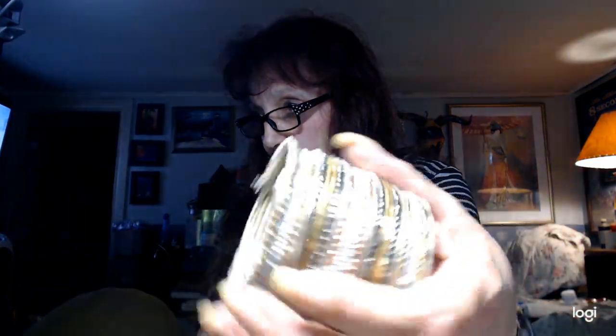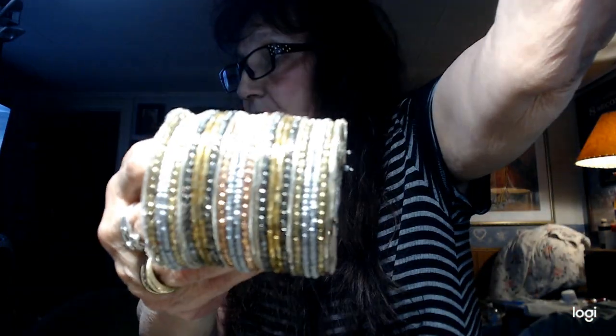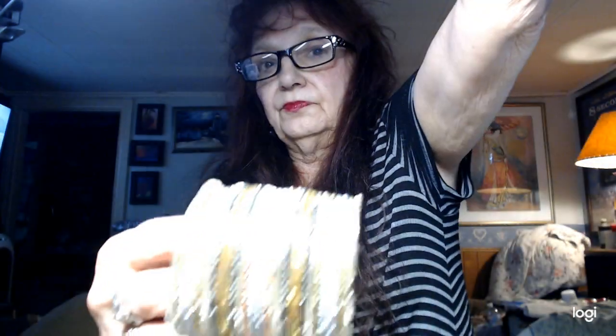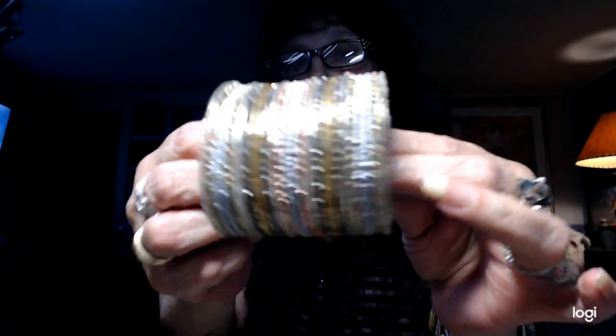Now I have another one of those big cuffs. This one is one of the seed bead ones, but it's a large one — this is going to go up your arm. Colors on this are magnificent. We have gold tone, silver tone, gunmetal, gold copper — really, really pretty. You can get an idea of how wide this is, and this will fit pretty much anybody's wrist. Really pretty colors on this. This is very nice. We'll do this for two.